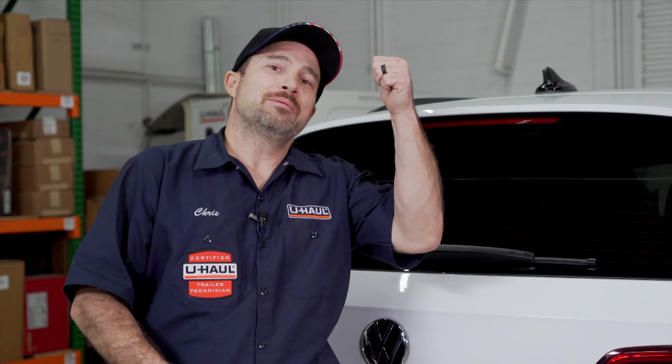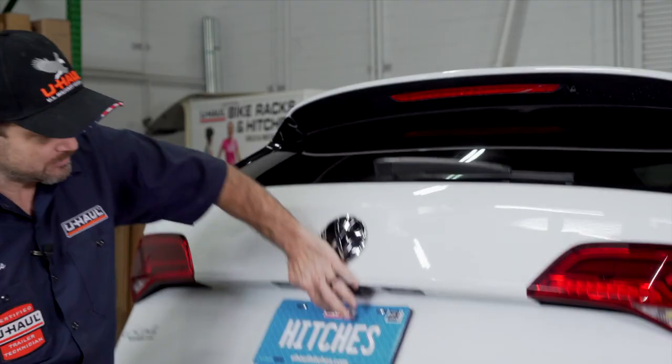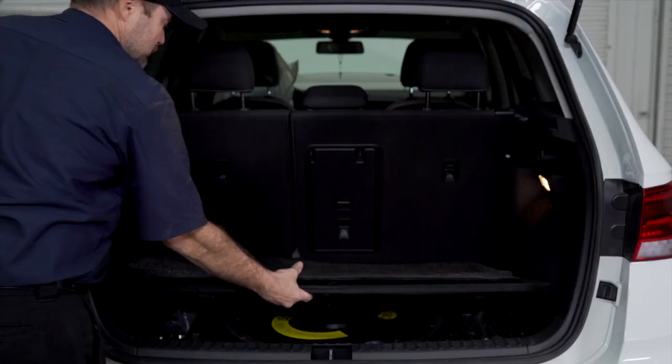Let's go ahead and open the cargo area and pop the hood, because we need to work in the engine compartment as well. Then let's disassemble the cargo area to find where we're going to bring the power wire in.